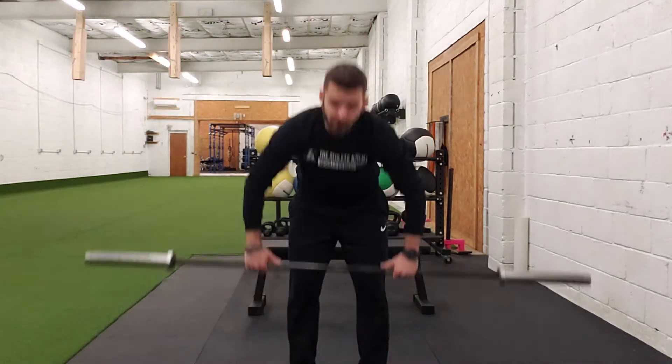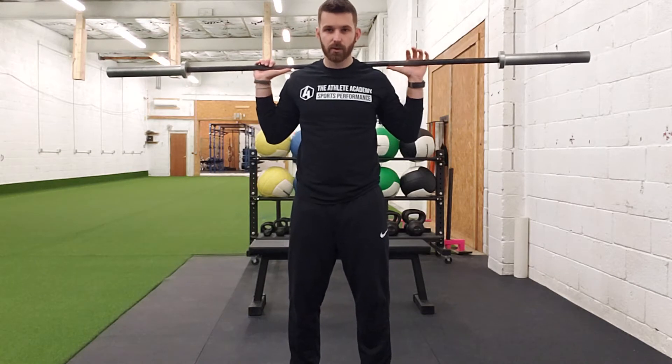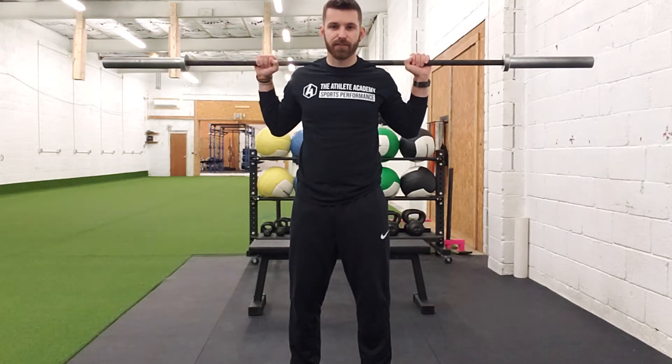For the barbell back squat, a couple key things here. The barbell this time will be placed on top of your back. When it's on the back, we're not going to just lackadaisically hold the bar. We're going to make sure we have a full grip on the bar, every single finger, and we're driving our elbows backwards — this way I'm pulling the bar down to my shoulders.